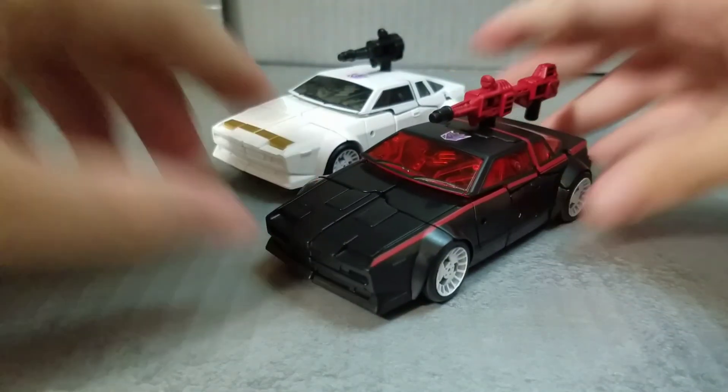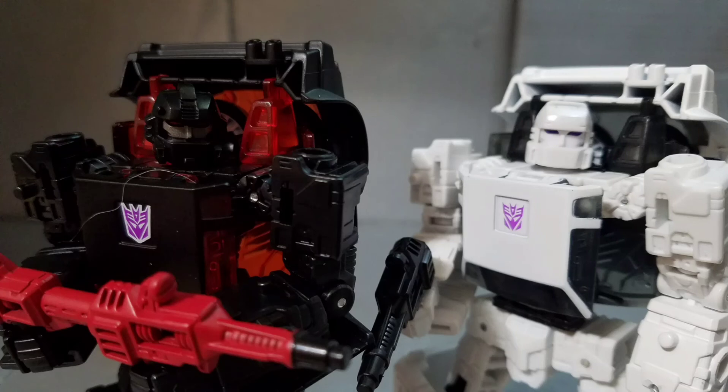And that has been a review of the Earthrise Battle Chargers — a fun addition to anyone's Decepticon cast and great for some comedic flair in your collection. I highly recommend them. Thanks for watching, see ya!